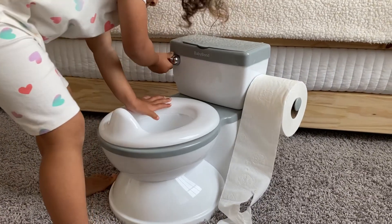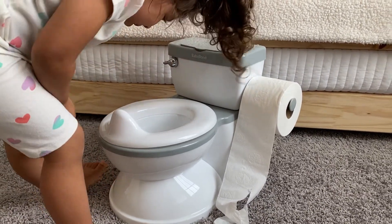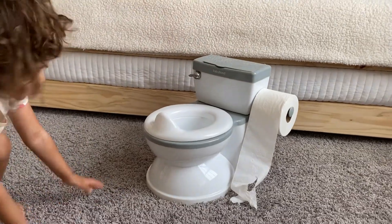So as I told you before, I was looking for one that has the flushing sound. This one has it and it sounds just like a real one. So it's a great reward and encouragement for them to use the toilet. And I feel that it will be an easier transition from the mini toilet to the regular adult toilet with that flushing sound.